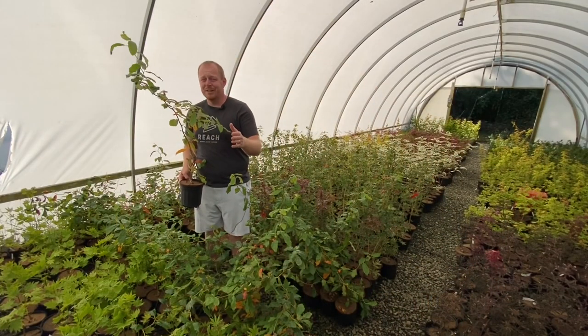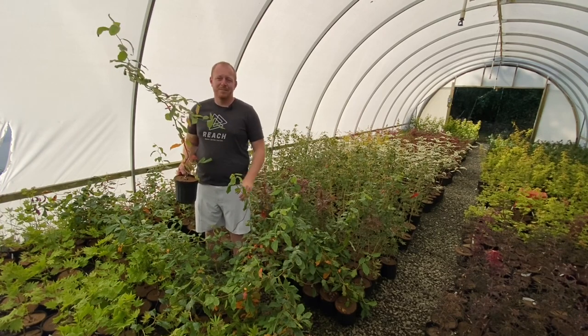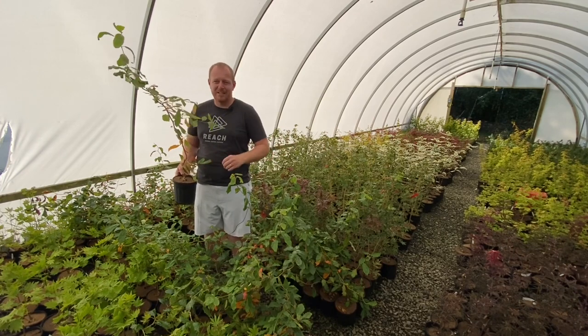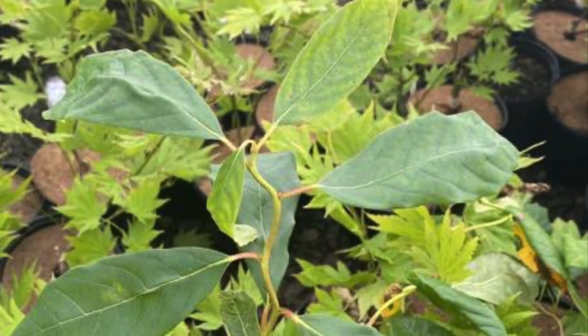If you're still watching at this point, comment in the comment section below your favorite non-Japanese maple on MrMaple.com. That could be anything that's not a Japanese maple — something like Zydeco Twist, something fun and different that people might love in their garden, like this one.